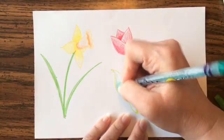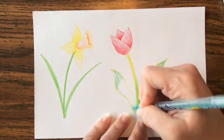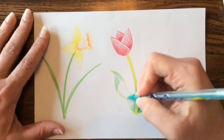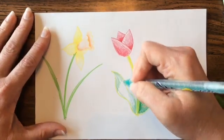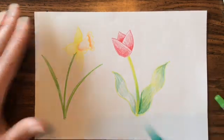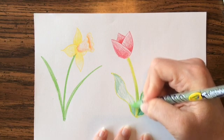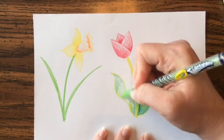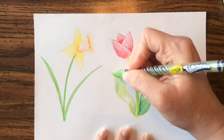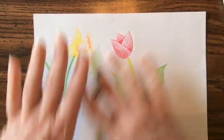That's basically how you do tulips and daffodils. Tulips come in just about every color — the only color I've never seen a tulip in is blue. But this is your picture, so if you want to have a blue tulip, go for it! Once you've got your tulips and daffodils done, maybe you want to fill the whole page.